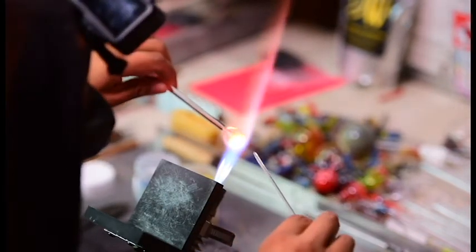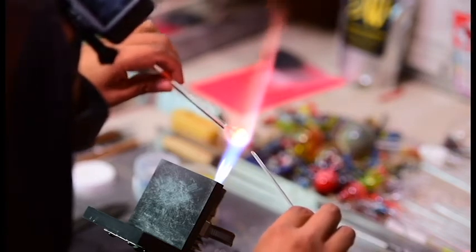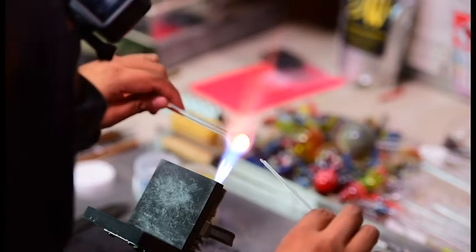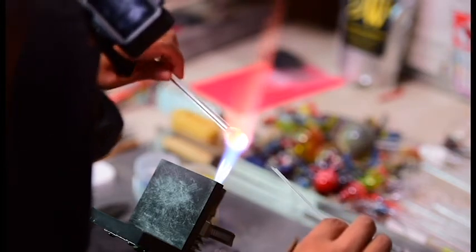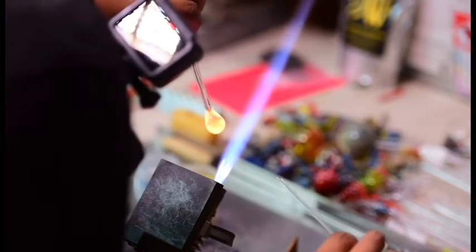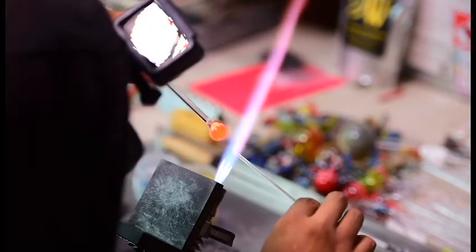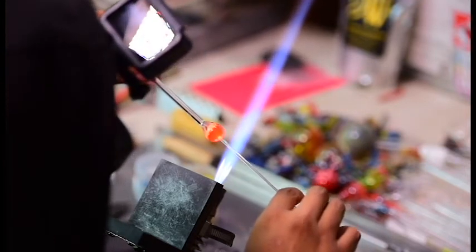Right now I'm going to do a relatively hot seal — I don't want that punty to crack off. A hot seal is basically when you heat up the two things that are going to stick together, heat them both up, and then stick them together. Hot seals stay together pretty well and in a lot of cases they're meant for permanent attachments. But when there's such a small surface area like this, you can get away with a relatively hot seal and still break it off clean when you're ready.